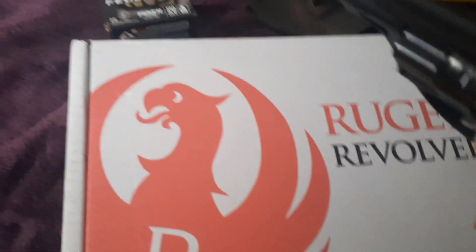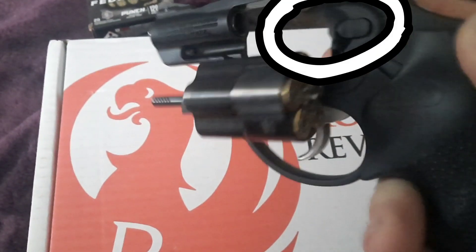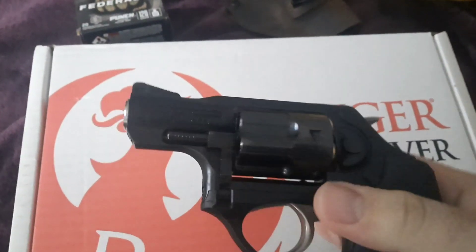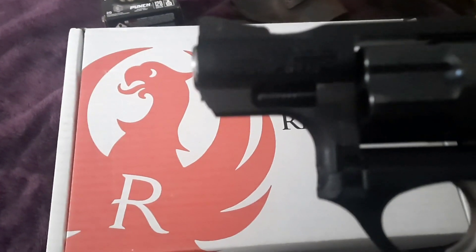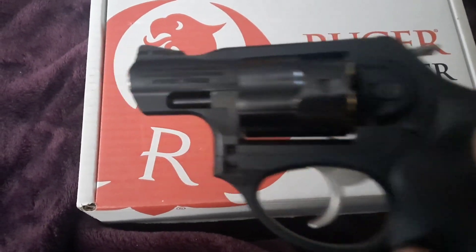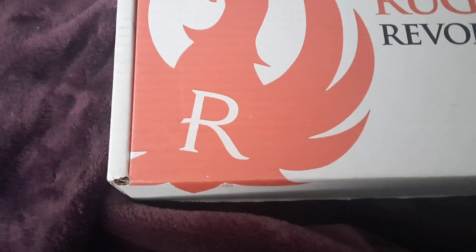As I said earlier, this one is a .38 Special and it doesn't mess around. Right here is a nice quality, grippy cylinder latch right there above my thumb. It feels really nice — a little blurry on camera and it can't quite focus, but you get the idea.